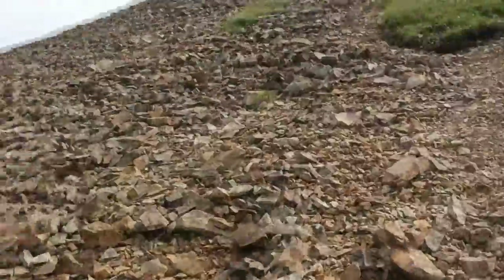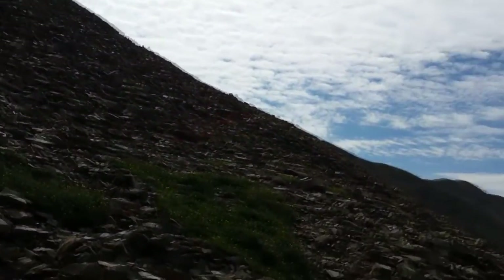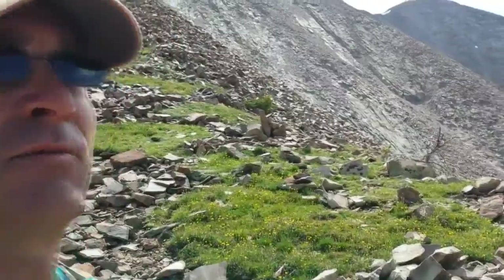Made it to treeline and now starting the big push up this ridge up to the summit, which I think is right over there. This is a pretty awesome route here.